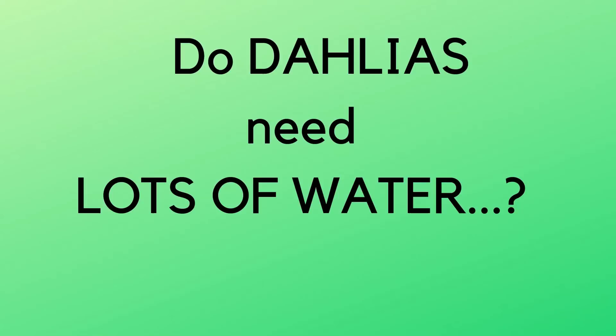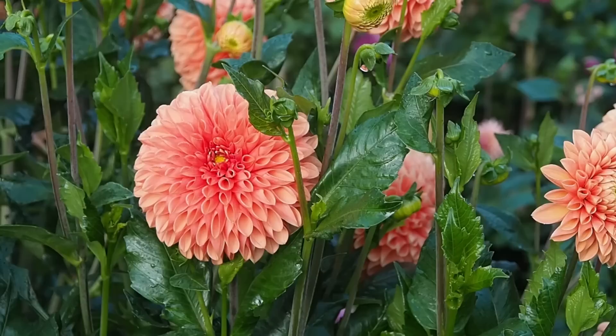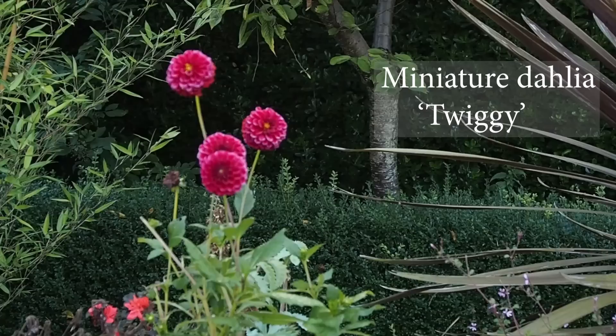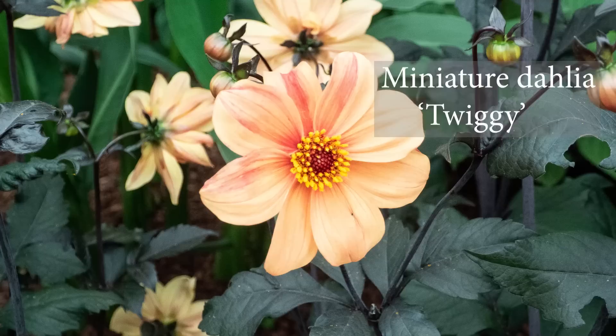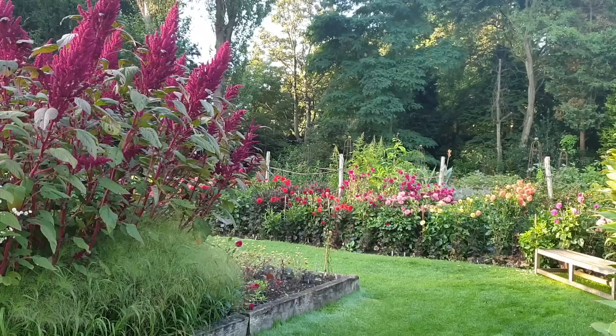Do dahlias need a lot of water? If you're growing exhibition dahlias, it's very much about the flower size — it's a huge commitment on behalf of the plant to create a flower the size of a dinner plate, so those dahlias require vast amounts of water. The smaller the dahlia and the smaller the flowers, the more drought tolerant they tend to be. Here at Salutation on a light silty soil, I wait until plants are getting desperate before I water them, so some dahlias do better than others and we have to pick the damper spots for those that like plenty of moisture.